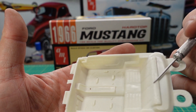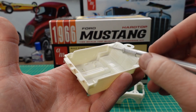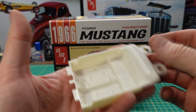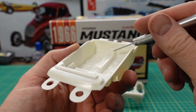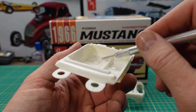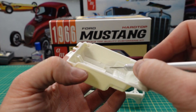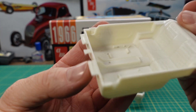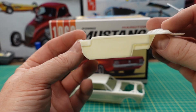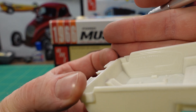Here's the interior. Just like most of the old promos, it does have the convertible style interior tub, the narrower back seat. You have the center console molded in on the floor here, and all your carpet detail, gas pedal, brake, clutch, and some flash that would have to be removed from the floor. But just a nice simple kit — one piece interior tub. Just put all your seats in. All your molding on the side has good detail.